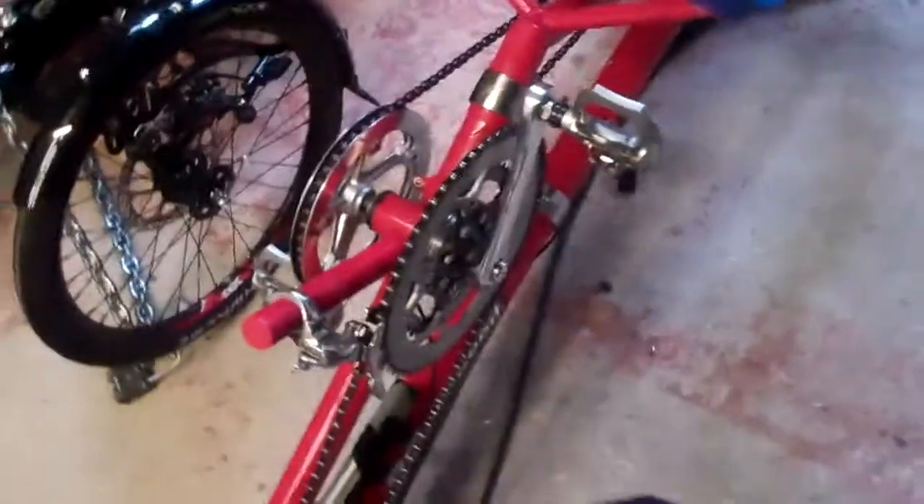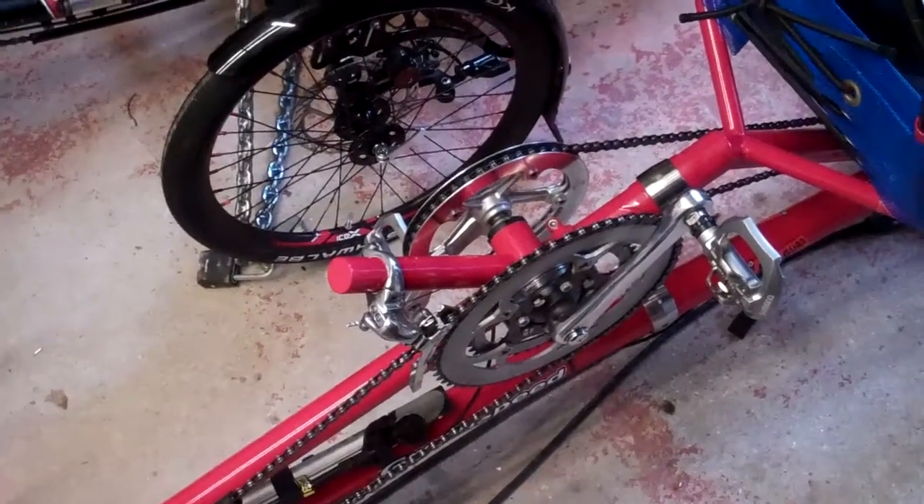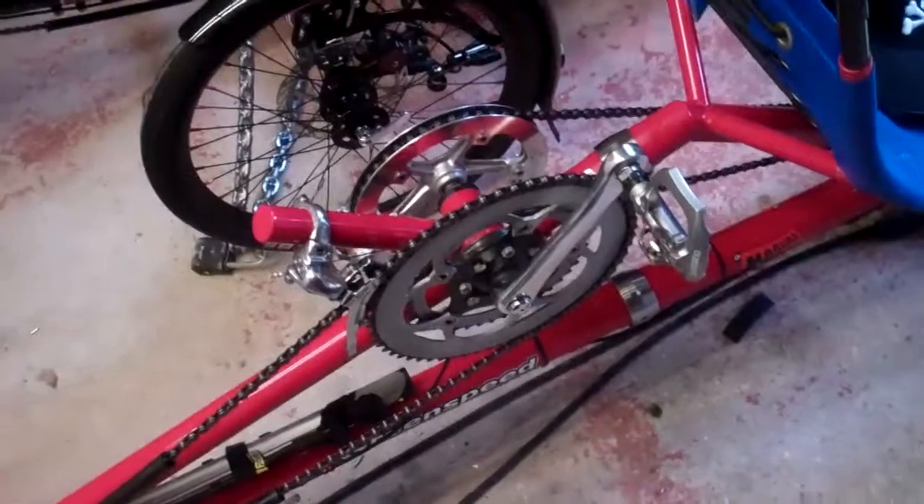I don't regret getting it though - it's a novelty. People see it and think it looks like something you'd saw wood with. But it works well.